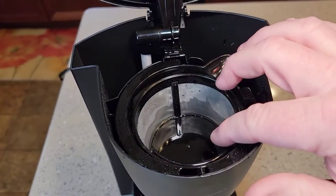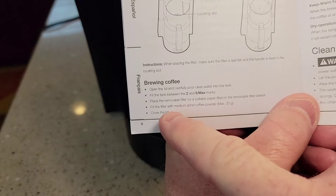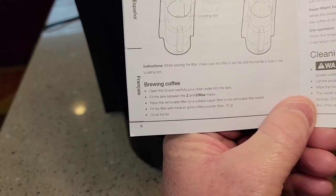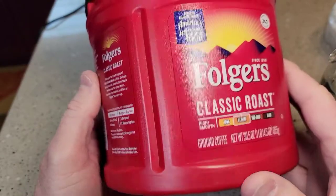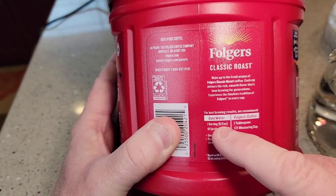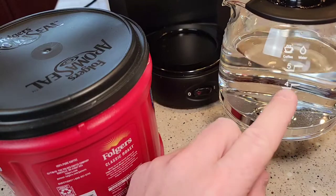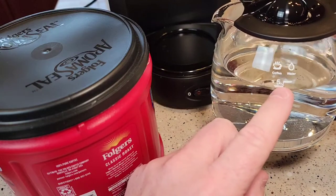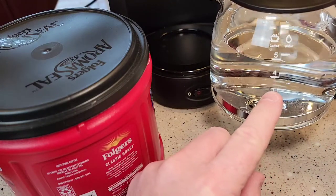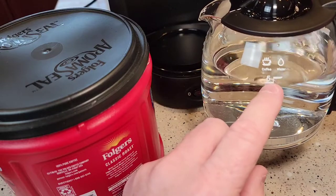We're going to put the filter in and then add our coffee. Unfortunately, the manual is not very helpful — it just says fill the filter with medium grind coffee, maximum 35 grams, which isn't much help. So here we have Folgers classic roast ground coffee. Looking at the serving size: one serving is six fluid ounces and one tablespoon — that's almost the same as one cup mark on this coffee pot. So we can put up to five tablespoons in. If you want to brew up to the three-cup mark, just put three tablespoons. I've got it filled to five, so we're putting five tablespoons.